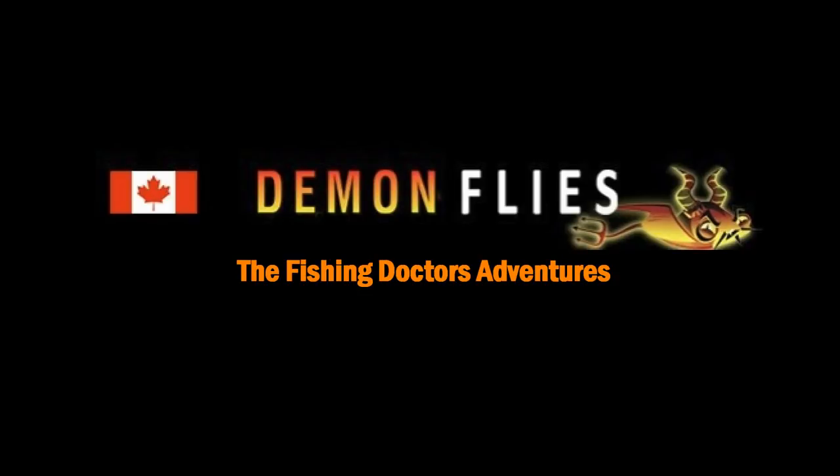Welcome back to the Fishin' Doctor's Adventures. Today we're trying out the demon flies by Paul at 3 Hours Tackle, and this is some of the action we're going to see during this video.